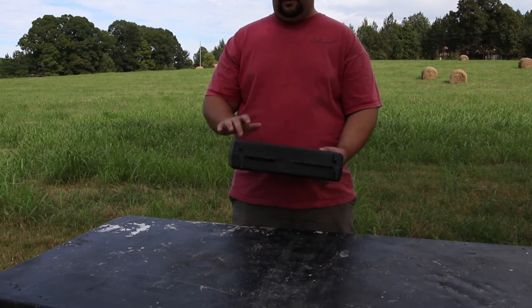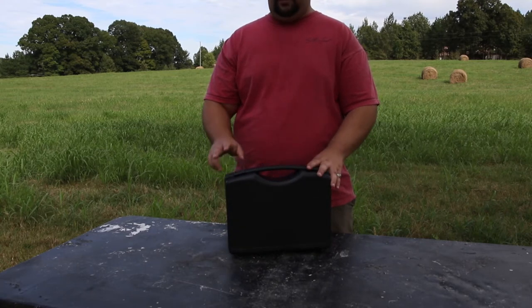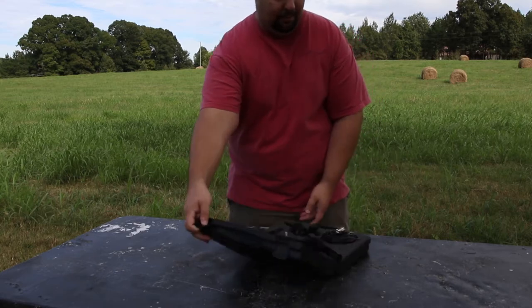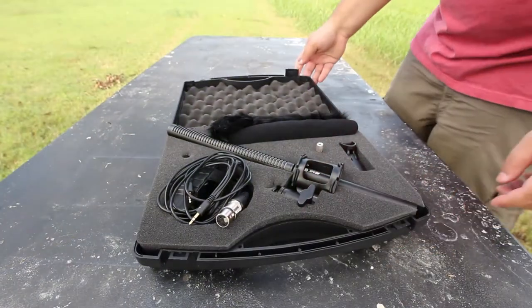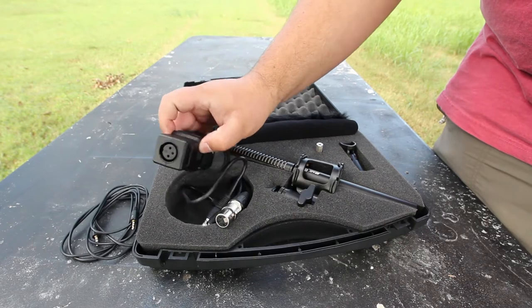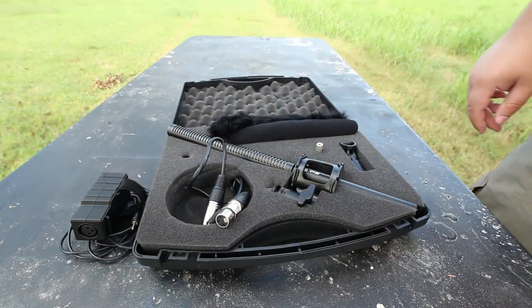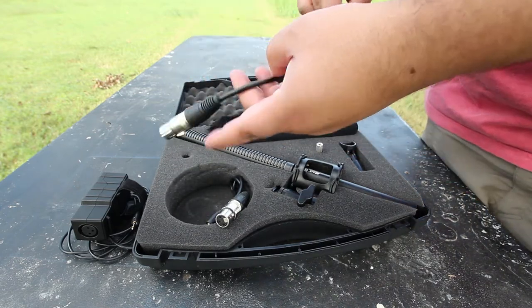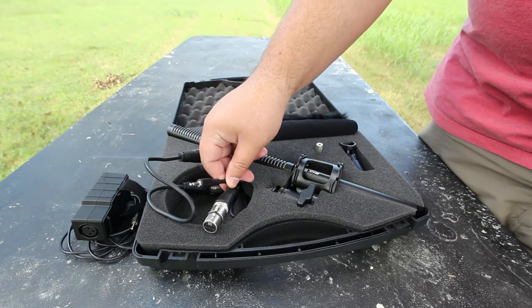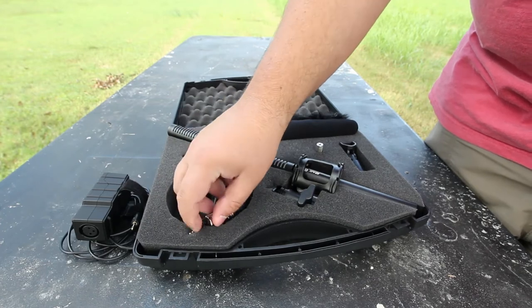It comes in a rather nice little hard case. It's a padded case and as you can see it's got pre-cut foam for everything. I added some items after the fact and replaced the included 25-foot XLR cable, which I didn't need. They've got a 6-inch XLR and then a same-size XLR to 3.5mm adapter. Those are nice and they work pretty decent.